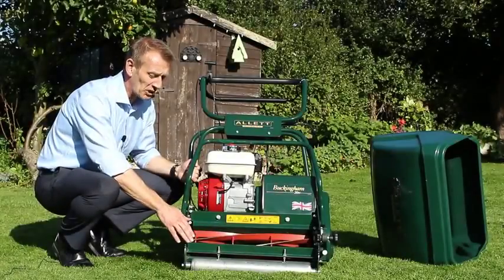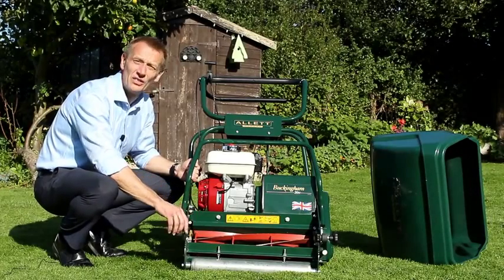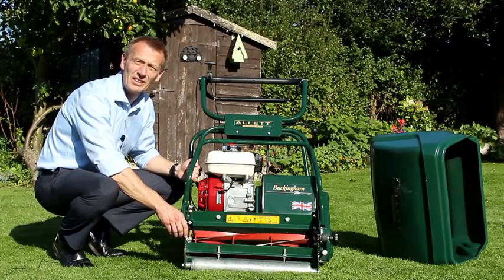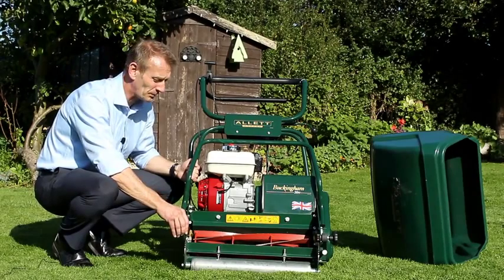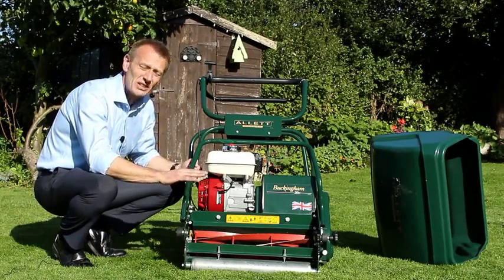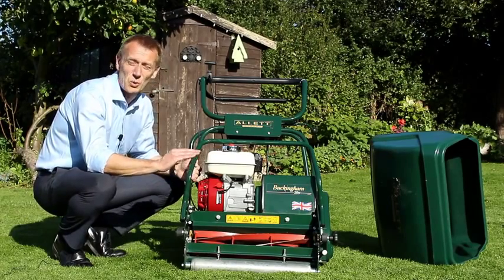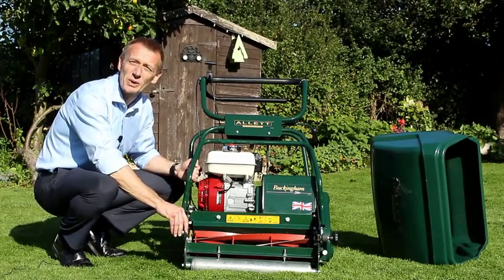The Allett Buckingham is able to mow as low as 5 millimeters and as high as 35 millimeters — that's a quarter of an inch through to an inch and three-eighths in Imperial. The very low heights of cut are not particularly healthy for a really good lawn that looks green and lush. We suggest a height of at least 20 to 25 millimeters, which would be three-quarters of an inch to an inch high.